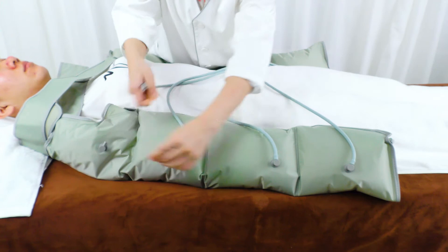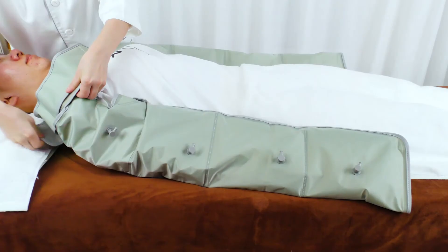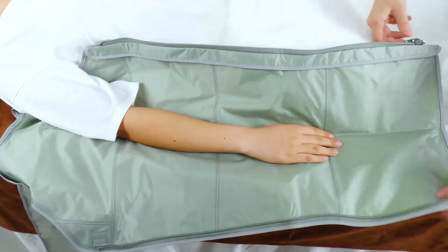Disconnect the balloon power cord with the hand balloons. Take off the hand balloons.